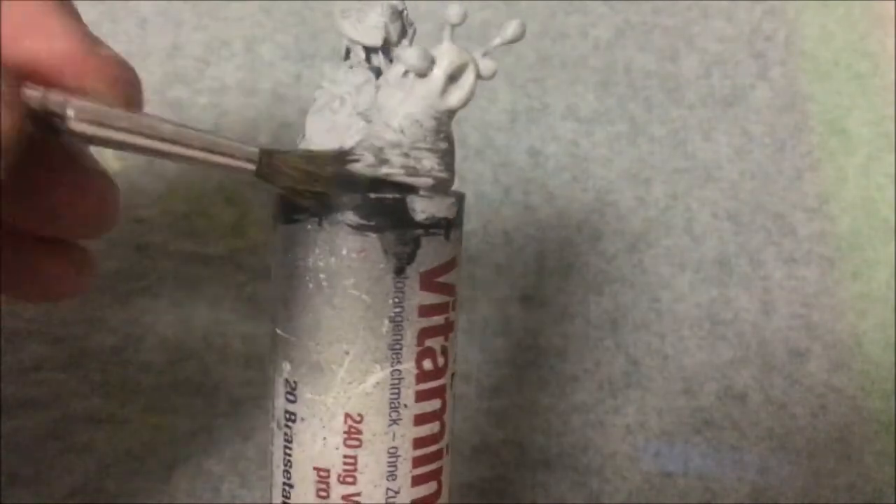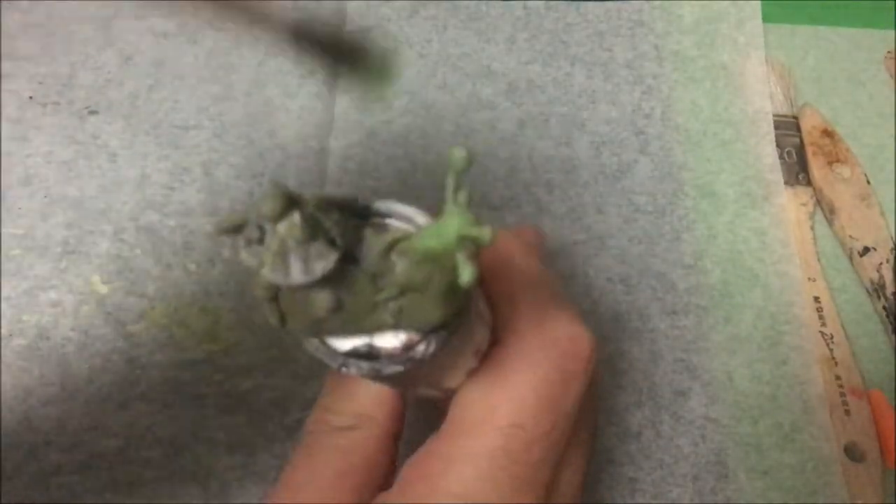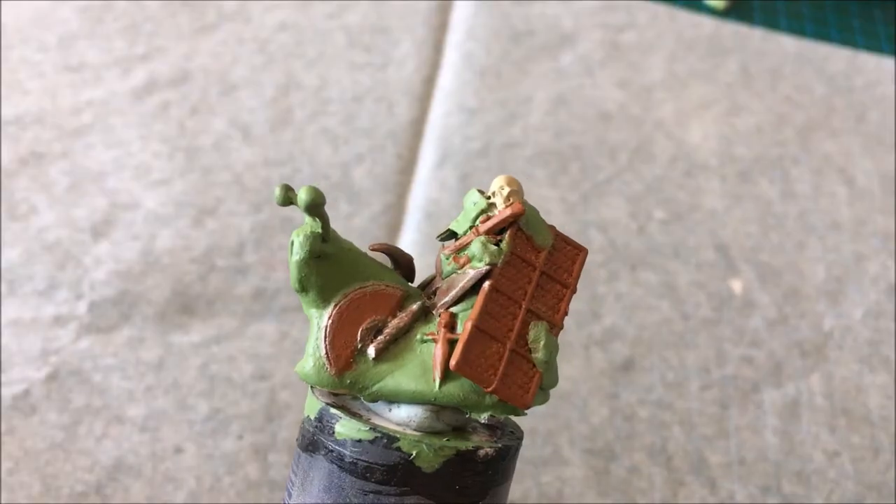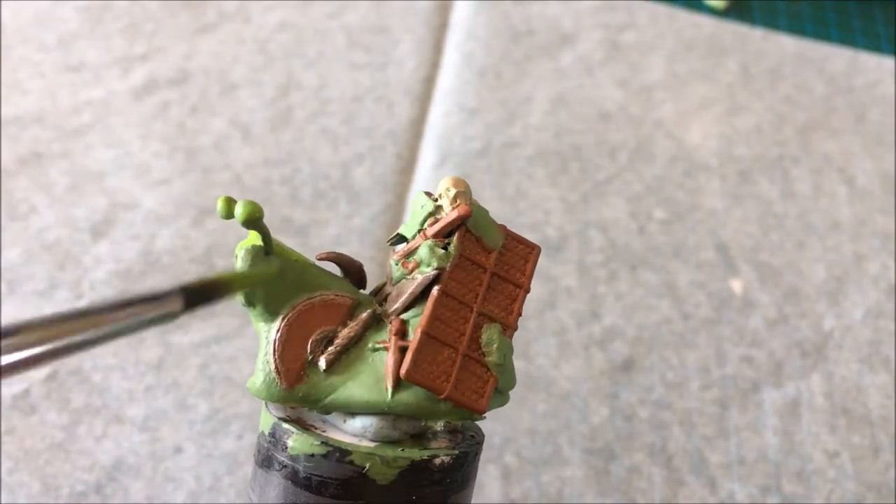Based on some photo references of actual snails, I tried some greys and browns, but I wasn't happy with the result. After a little trial and error, I settled on a combination of Death Guard Green, Scarce Neck Green, and Moot Green, with some white mixed in for highlights.